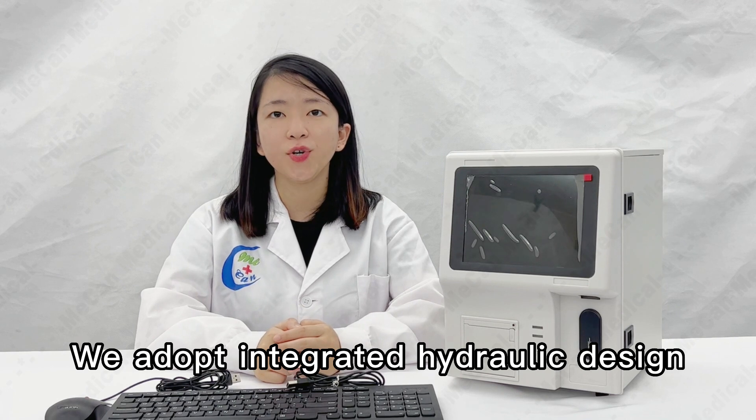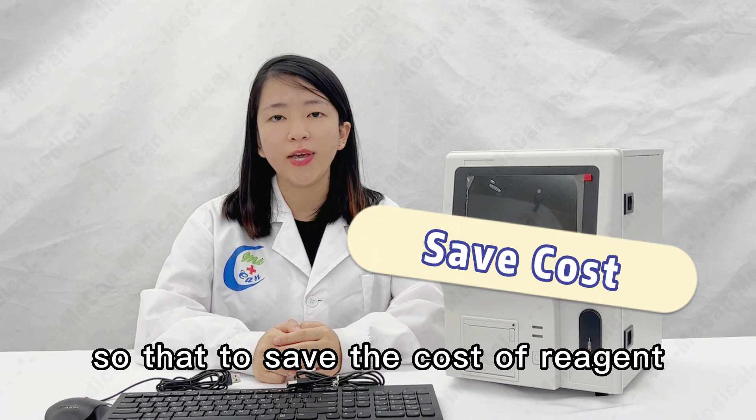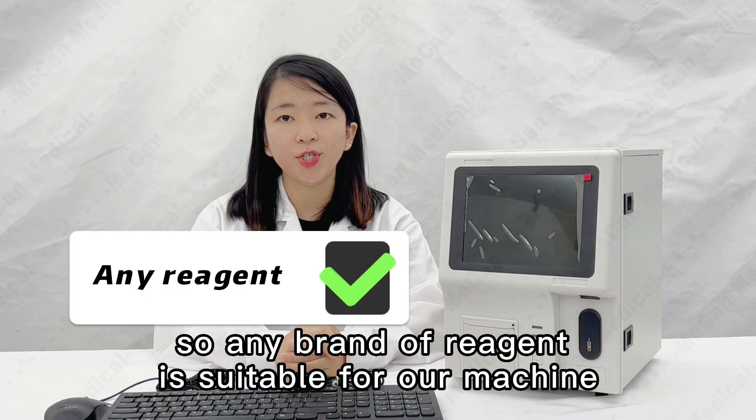We adopt an integrated hydraulic design, which uses fewer reagents during testing, saving the cost of reagents. The most important thing is that its reagent system is open.